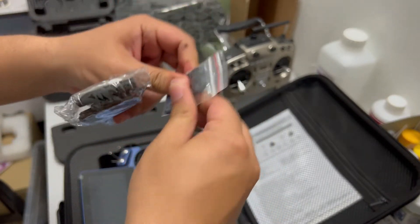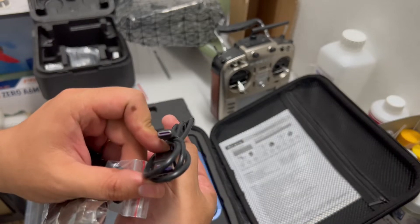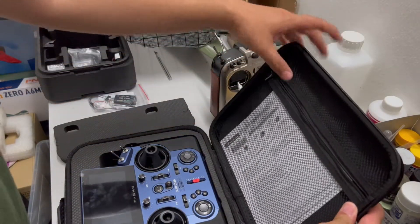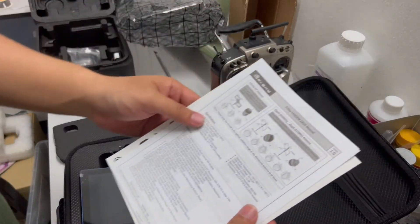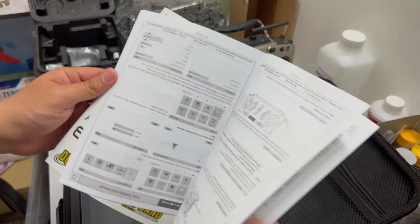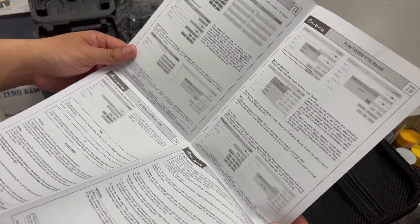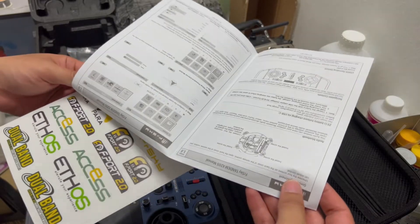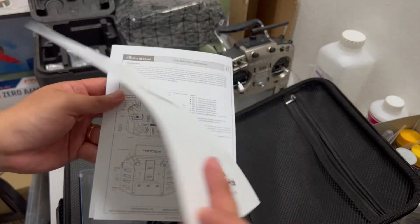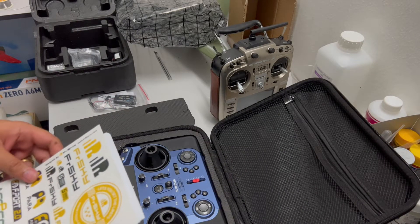I'll put the strap into the radio. There's a software upgrade port — Type-C. Up here we have the menu button. An A4-size metal plate and the stickers round out the accessories. That's all for this unboxing — I think I took a lot of time!